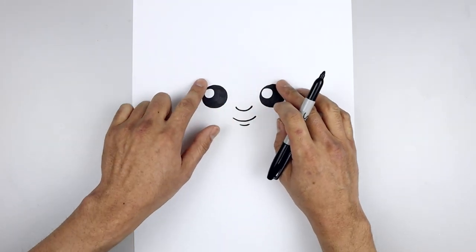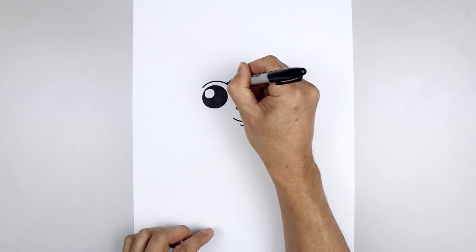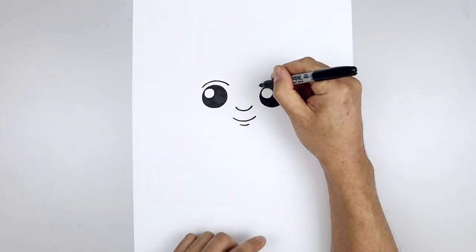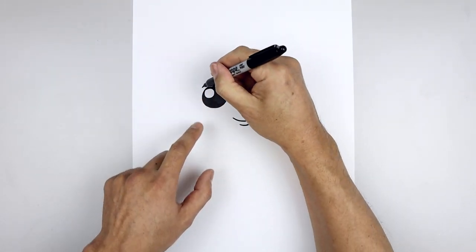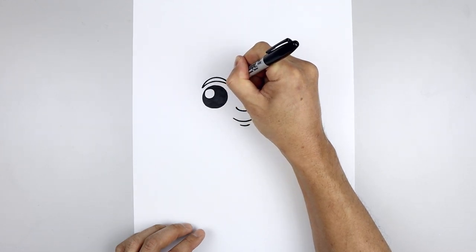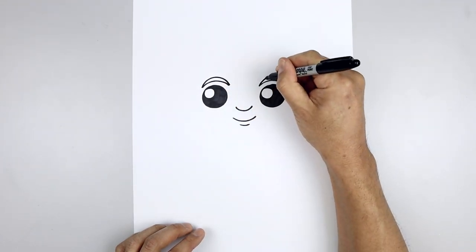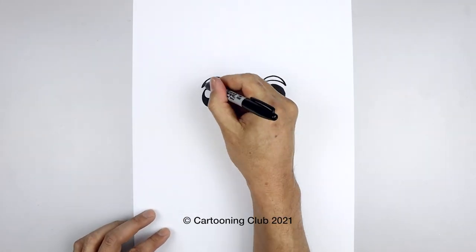Let's move back up and add some eyebrows. Starting on the left, we're just going to curve above the eye and then down on the inside. Line this up on the right, then we'll thicken up the eyebrows — starting back on the outside, go a little bit higher in the middle and back down on the inside. Then we'll fill the eyebrows in black.